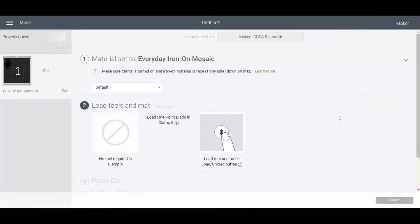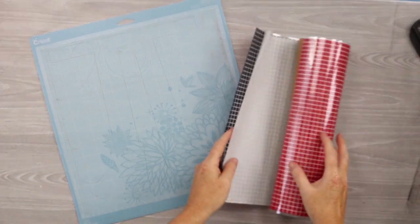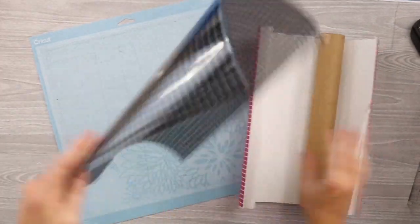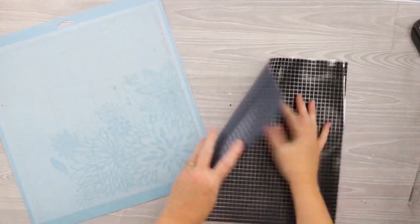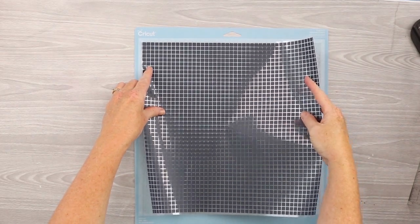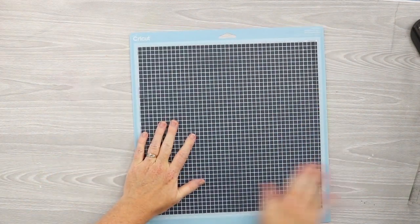Then you just cut it like normal. So now that we have our design and our machine ready to go, let's cut the Mosaic Iron-On — we'll use the black squares for a onesie. Open up the package of iron-on and you'll notice protective sheets between each layer. Pull the black out. The shiny side is the good side, and the matte side is the side you want to put face-up on your mat. We already mirrored our cut in Cricut Design Space, so press it down on the mat, head to the Cricut machine, and cut your design.